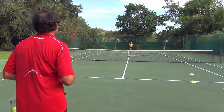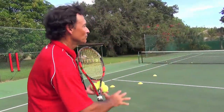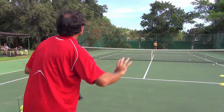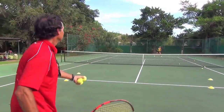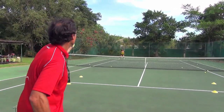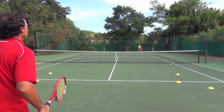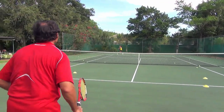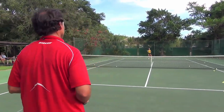Counter-attacking on the run: one cross-court, one down the line. I want to teach my student defense but through an offensive mindset — hit hard on the run and practice the change of direction on the run. I'm going to hit the ball wide; she hits cross-court, recovers, then hits the next ball down the line even on a difficult ball. Professional players change direction even when they are on the run. Recover, cross, recover, down the line, finish the shot. Fantastic.